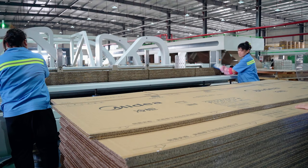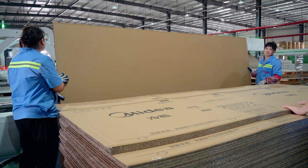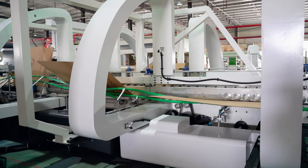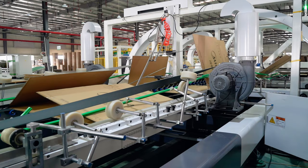Many people say that these are corrugated boxes, but I swear these are really paper honeycomb boxes. Honeycomb thin paperboard can be made up to 3.5 millimeters thickness, which is perfect for carton packaging. The process of making cartons is exactly the same as that of corrugated boxes.